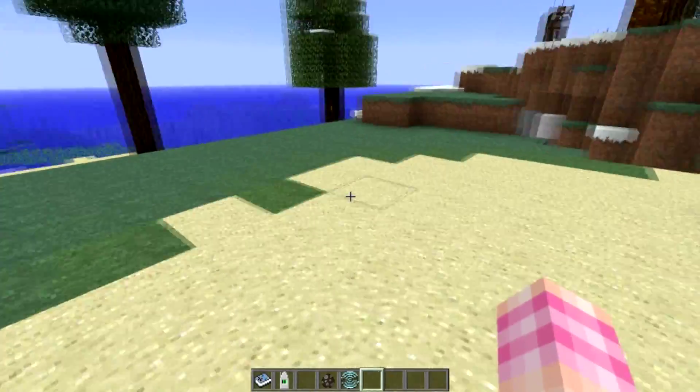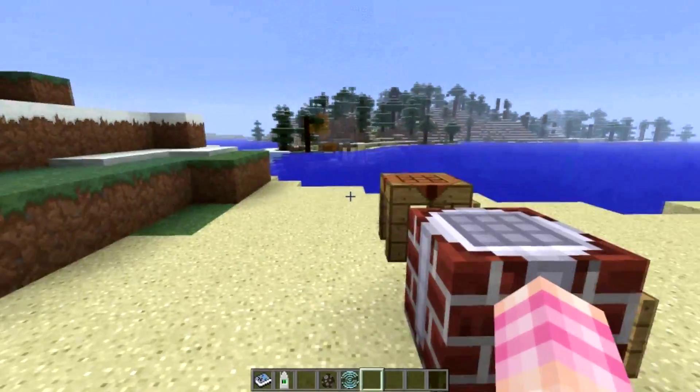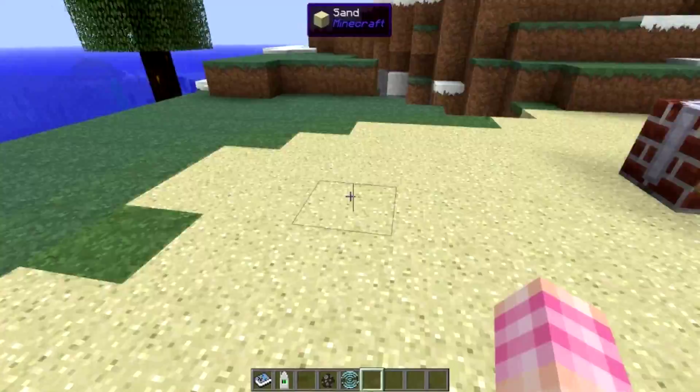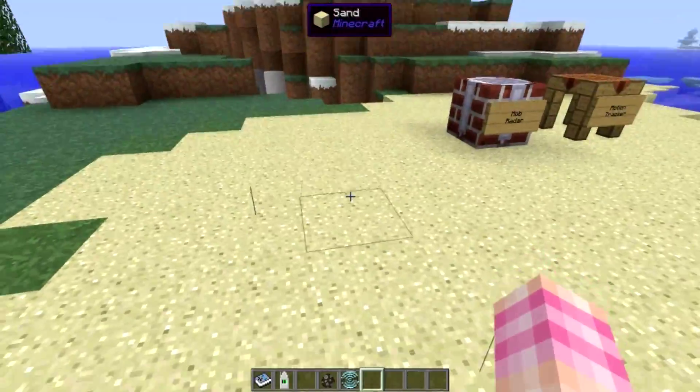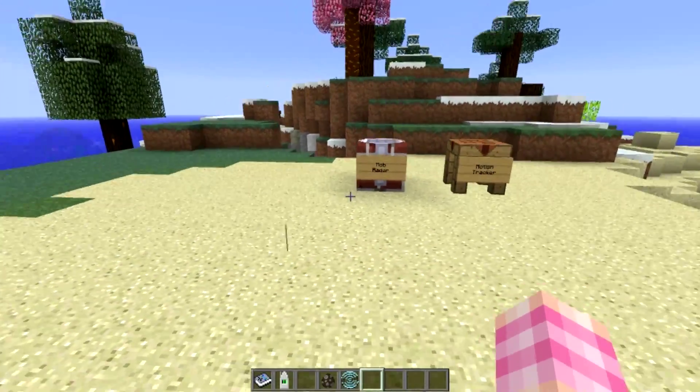Creepers have green lines, and all these various things. So pretty darn cool — if you've got a mob radar running in a dangerous area and just have a motion tracker on you, you can see the enemies before you can actually see them. Maybe you're in a cave heading down a hallway and you're going to go around a corner — a creeper's going to blow up in your face. Well, if you have this set up and running and it's in range and you have a motion tracker, you can see a green line and know there's a creeper over there. Pretty neat.